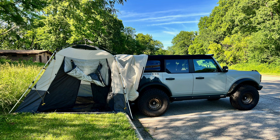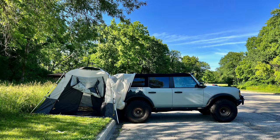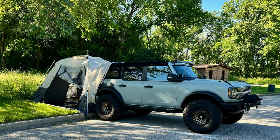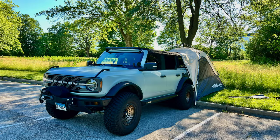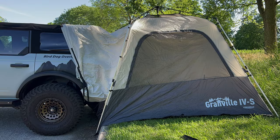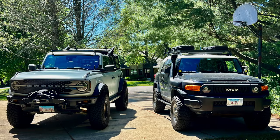The factory soft top is not really ideal for this application. I think a soft top aftermarket option, or definitely the hard top, would be a very good fit. That means I'll probably stick with my Gazelle for now, but I do think this is worth a shot. If anybody's in the market for an SUV tent, the Bronco is definitely doable. Please look down below for the link in the description, and please like and subscribe.